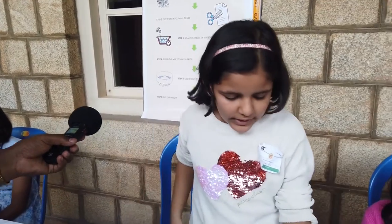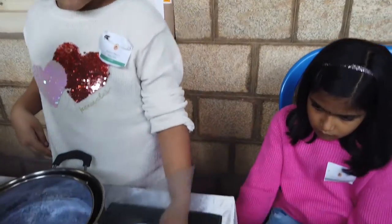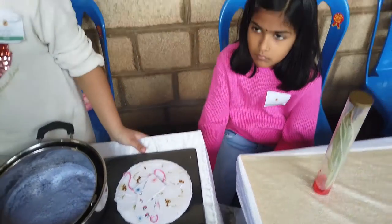We are reusing waste paper and recycling it to make new paper. We can cut this paper to make greeting cards, bookmarks, etc. My experience was very nice and I was glad to know that I will be one of the finalists.